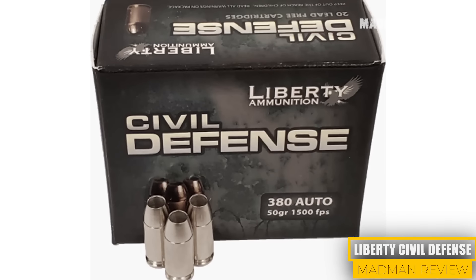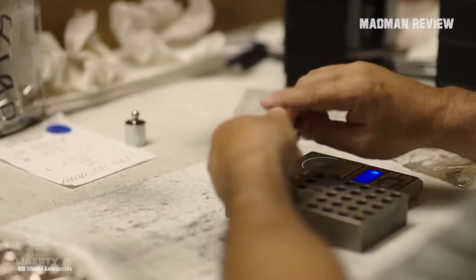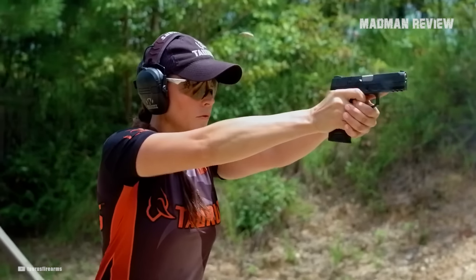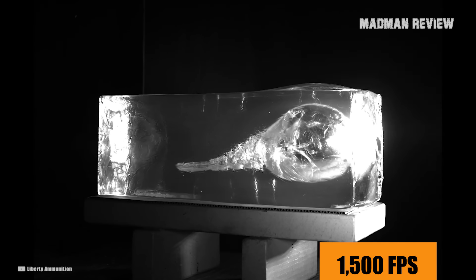Liberty Civil Defense. The Liberty Civil Defense rounds are only 50 grains, which is a little light but is a good alternative for those who are recoil sensitive or beginners. If you have problems with the recoil from normal rounds, then pick up this ammo. In terms of performance, Liberty Ammunition advertises that these rounds can reach up to 1,500 feet per second with a muzzle energy of 250 foot-pounds.